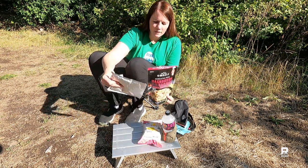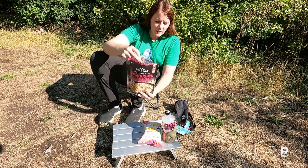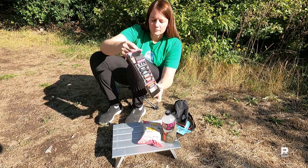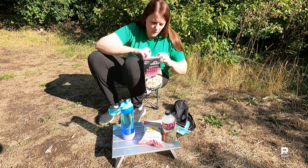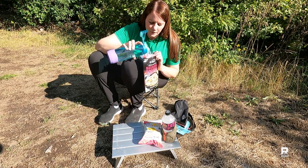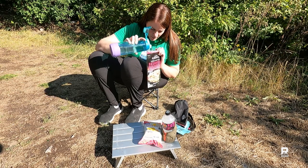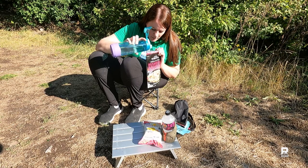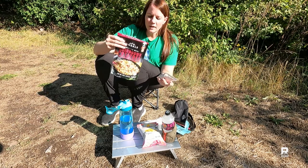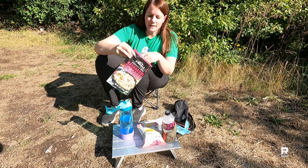Put the food pouch in, then fill up to the fill line with water — clearly marked on the back. It's helpful with the sun blaring down on me that I can see the fill line from the inside, though it would be helpful if they marked it on the outside. Then take the heating pad and put it in the bag quickly and seal it up.